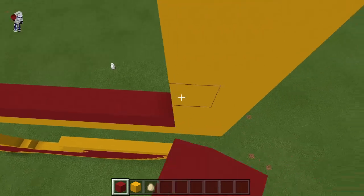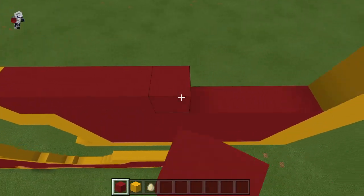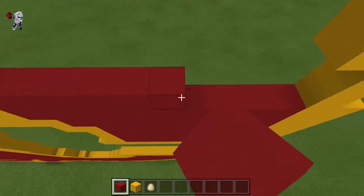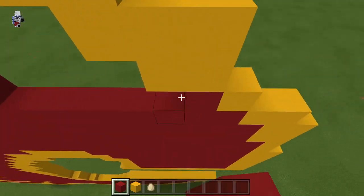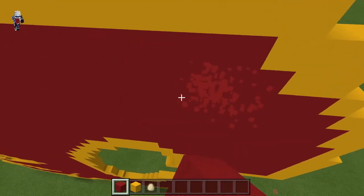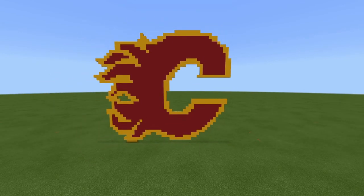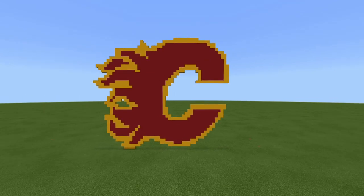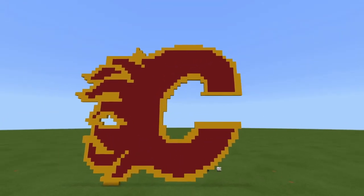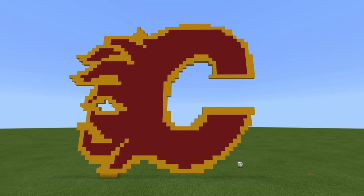The Edmonton one will probably take longer — there are more colors and it's a circle, so we'll have to make the circle first. There's going to be a lot to that one, might take two parts, maybe. So here is the Calgary Flames logo in all its glory. I hope you guys enjoyed this pixel art tutorial. I hope you guys like this in whatever world you put it in — it definitely does look pretty sick in my opinion. One of the coolest logos in the NHL. Thank you all for watching, and I will see you guys in the next video or pixel art tutorial. Goodbye, everybody.